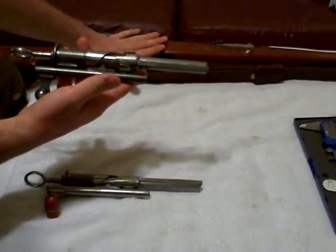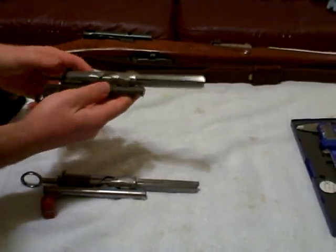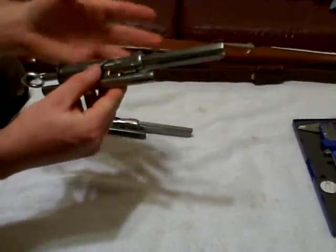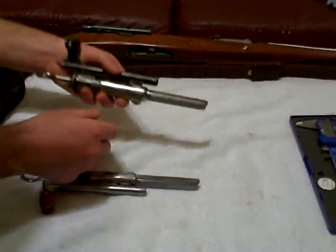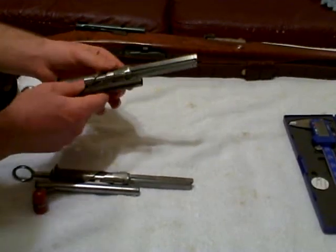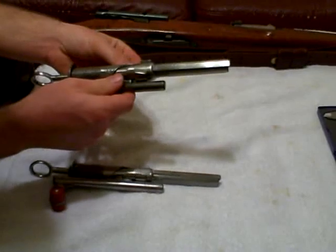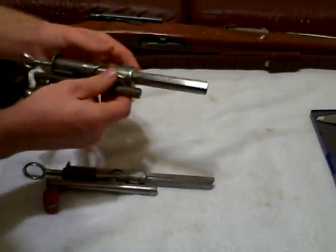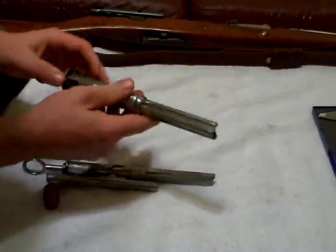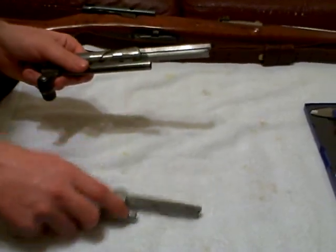This bolt goes to this gun, and this gun will be turning 100 in July of this year. So this bolt is 100 years old, made in 1916. We're going to see what kind of accuracy they were able to attain manufacturing these parts using nothing but hand tools, because these were hand machined and hand filed down by master craftsmen who learned the art from their father, who learned it from their father, and so on.